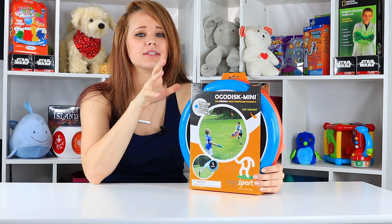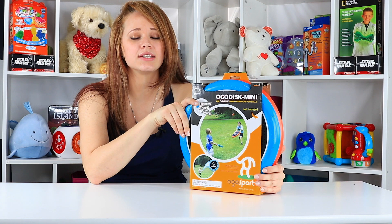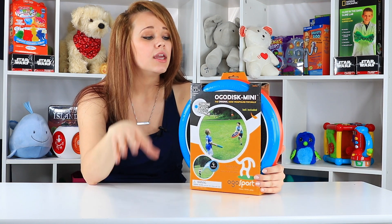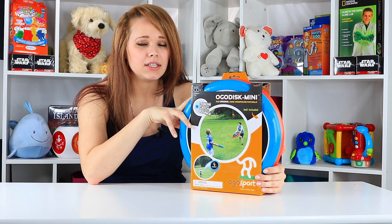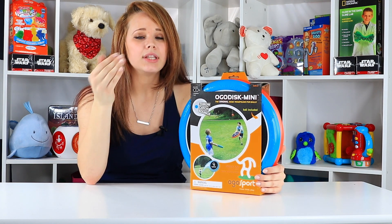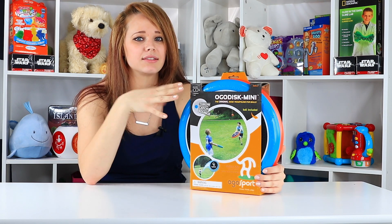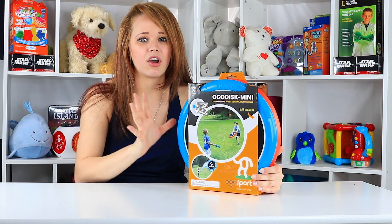I'm excited about this because it was just talked about in a recent Toy Industry Association broadcast that I was watching. This one's going to be a really big toy for the 2017 year because it's really interactive, there's lots of ways to use it, it's small, and it doesn't cost a lot. It's great.